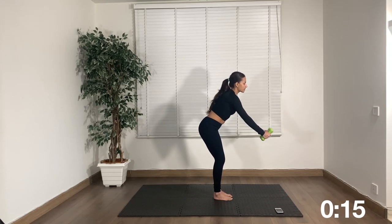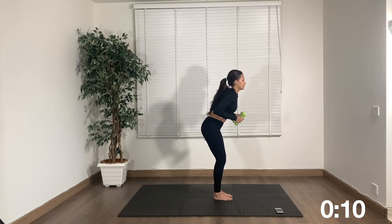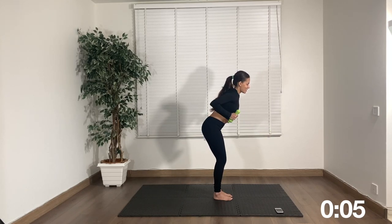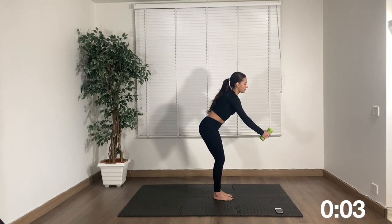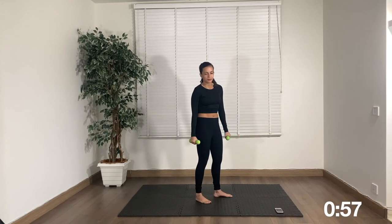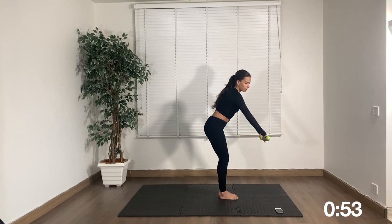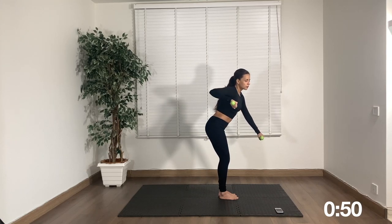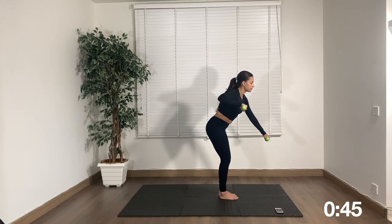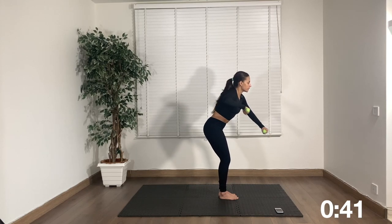When we work continuously with light weights it begins to add up — these weights don't feel that light anymore, do they? Keep going, don't give up. Put the intention in the back muscles. Next up, we are going to be in this position and right hand goes back, then left — we're going to alternate right, left, right, left. This is for the upper back.